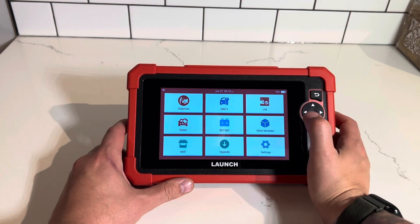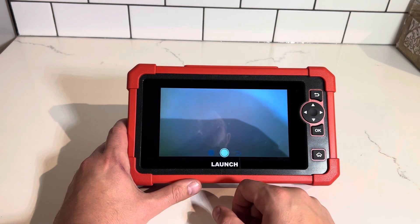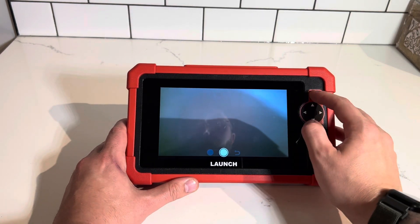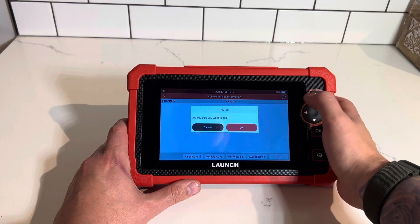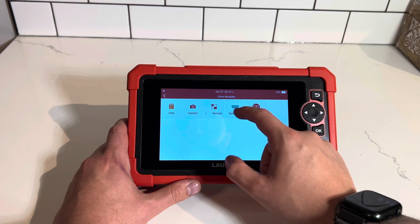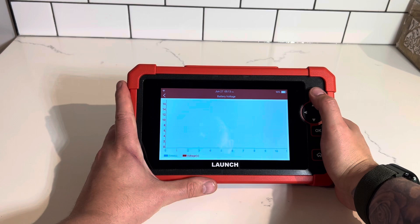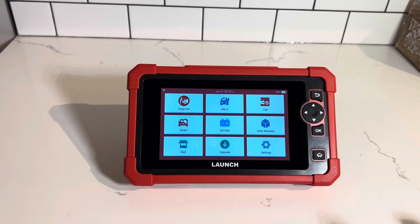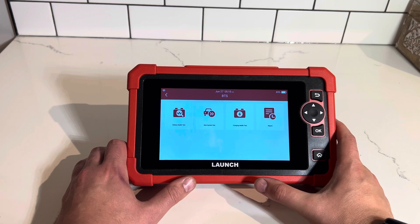In the other modules section you've got some features like a camera which will allow you to take photos, TPM resets, and a battery voltage test. Once that's attached to the car you'll be able to see what's going on. In the battery function here you've got the ability to test the battery and starting system of a vehicle.